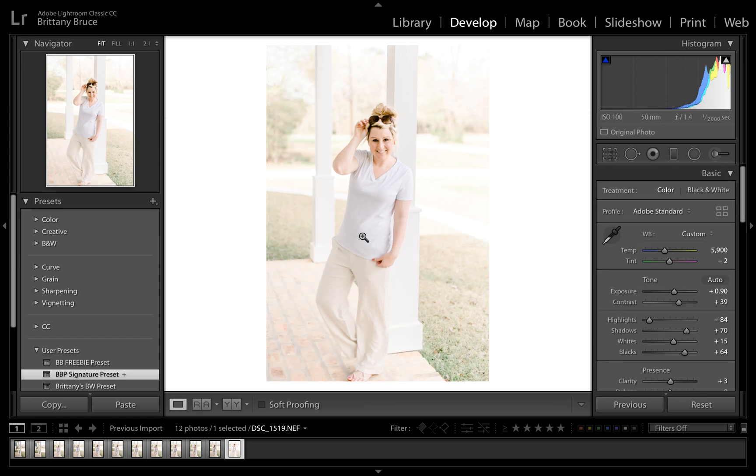This tool really comes in handy whenever you want part of the picture adjusted one way. I honestly rarely use this one, but it does come in handy when you need it.